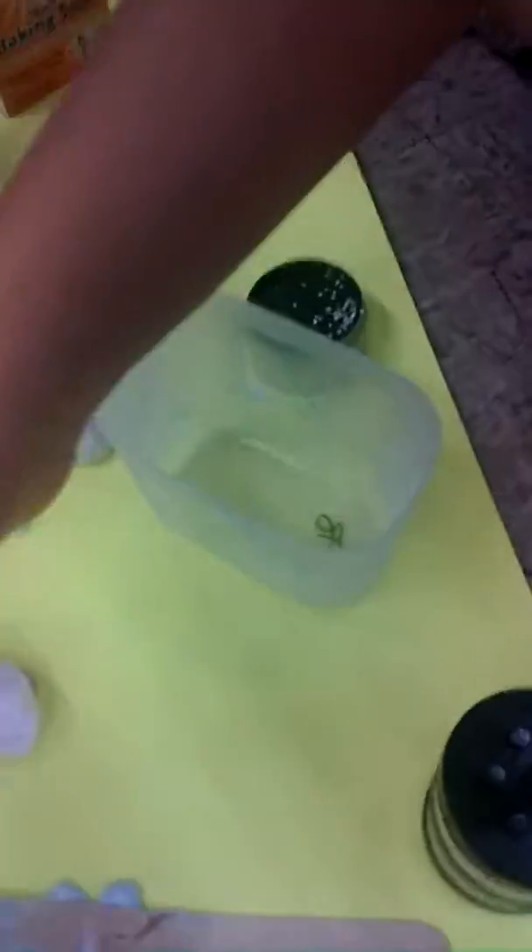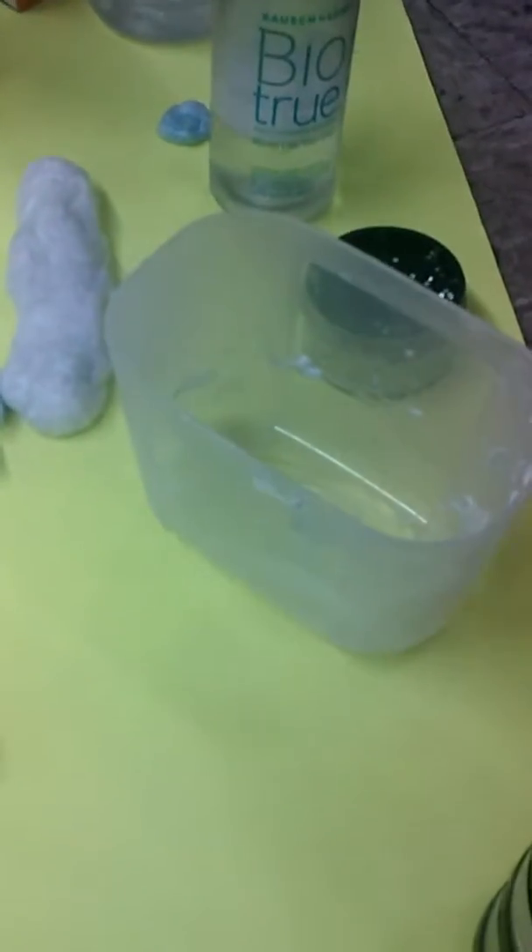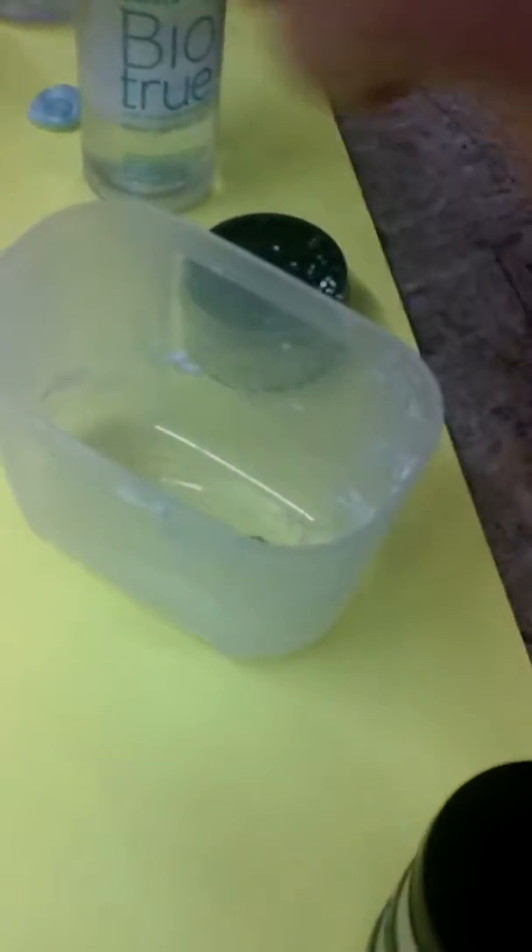Okay, so when you make this slime, you will need the ingredients. You'll need contact solution — put it in here. If you want some glitter you can add some if you like. We're not gonna use glitter this time, we're gonna use these instead.